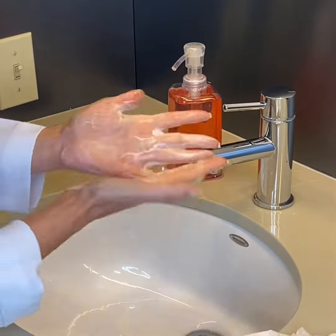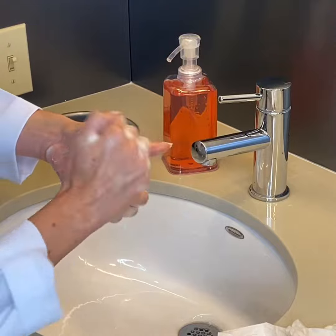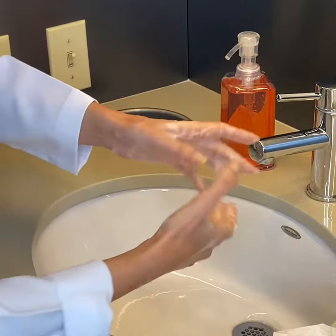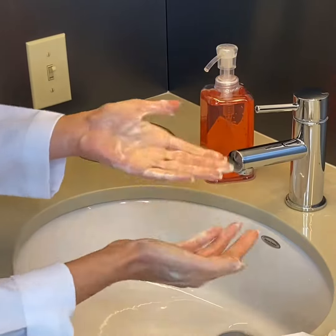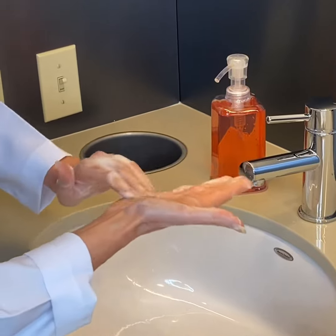Then you want to do palm to palm and in between the fingers. Then you want to do the back of the fingers, like that. Next, you want to go around your thumbs like this and like this, and then wash your fingertips. As you can see, it's very thorough what we need to do.